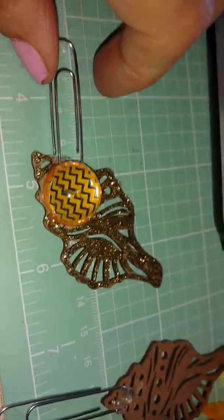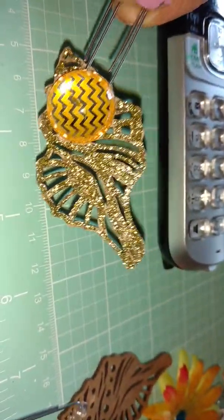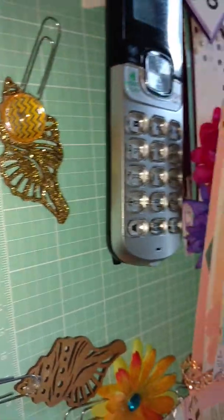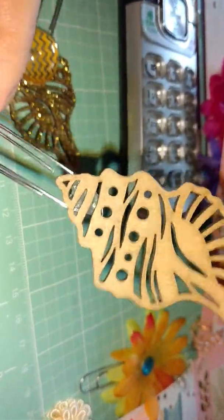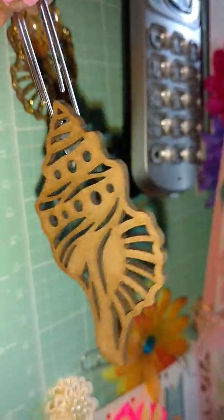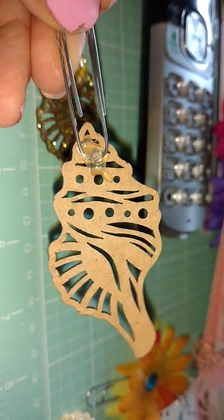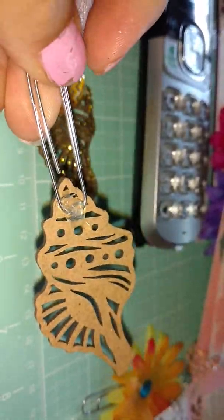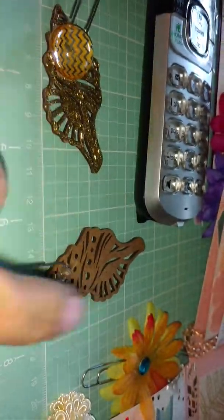Hey Crafty Peeps, it's me Catalina. Just want to share with you real quick what I did with this here paper clip. In a previous video I was making some paper clips for someone and I was having a hard time trying to figure out how to decorate the back side of that. I really couldn't find anything for the shell.